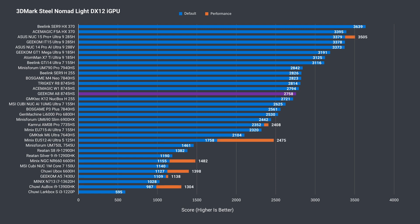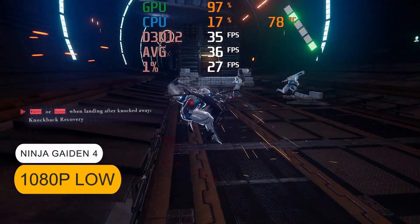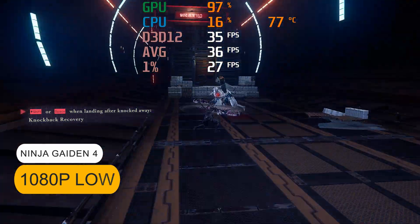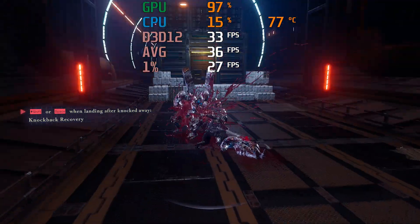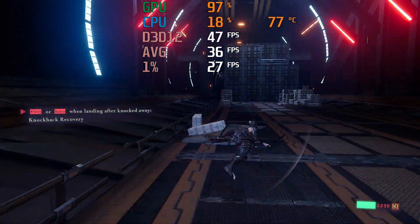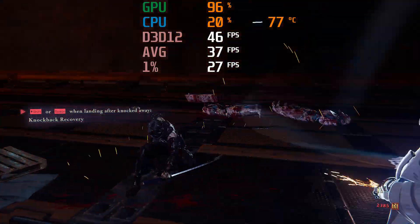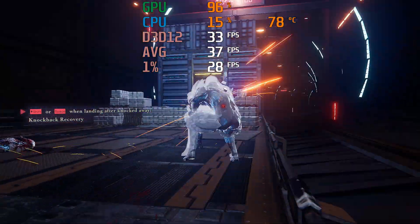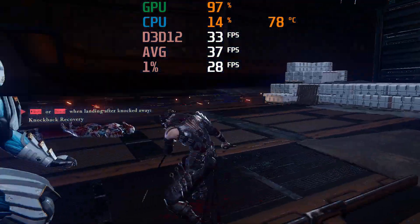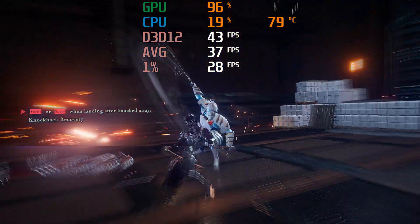Since we've covered this iGPU more than any other, instead of showing the same games over and over, here's a new one. It doesn't look pretty at 1080p low, with plenty of shimmering and aliasing. The frame rate holds above 30fps, so the settings could be tweaked with FSR to make it look a bit nicer. You'll be looking at similar frame rates at 1080p low for older AAA games natively without upscaling. Some newer ones run poorly, even with FSR.